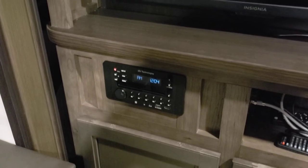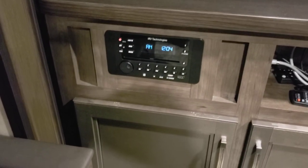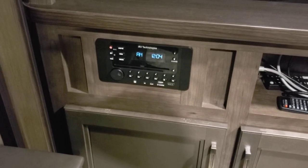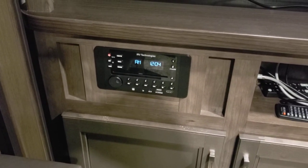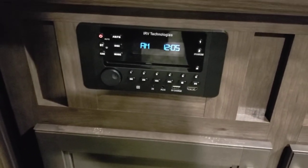Hey folks, I wanted to do a video on these radios in the Jayco SLX series. This is a Jayco SLX8 242BHS, and this is the IRV Technologies radio.